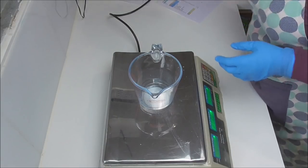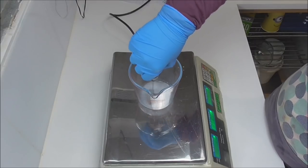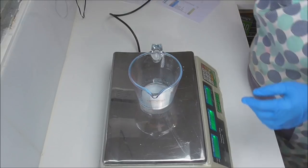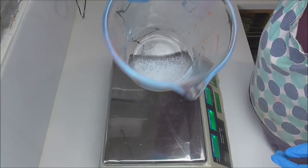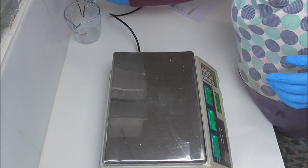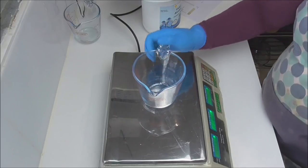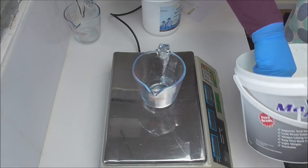I've popped that in there and I'm just going to give it a quick mix with my mini whisk. You can see all the bits of the DL Panthenol, but for now I'm just going to pop that to one side and let it all dissolve. While that DL Panthenol dissolves I'm going to start getting together the ingredients that need to be melted down.